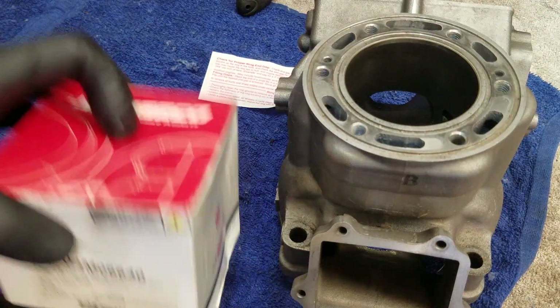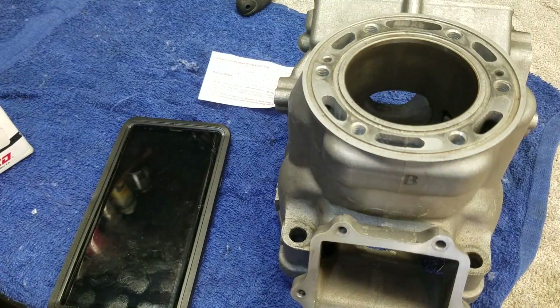I'll put this Wiseco piston back in its bag — this will be my next piston for my YZ250 two-stroke. She's almost there. I change them out on that bike about every 50 hours and she's about 40 hours right now, so we're getting close. I always have a piston and gaskets ready to go ahead of time.